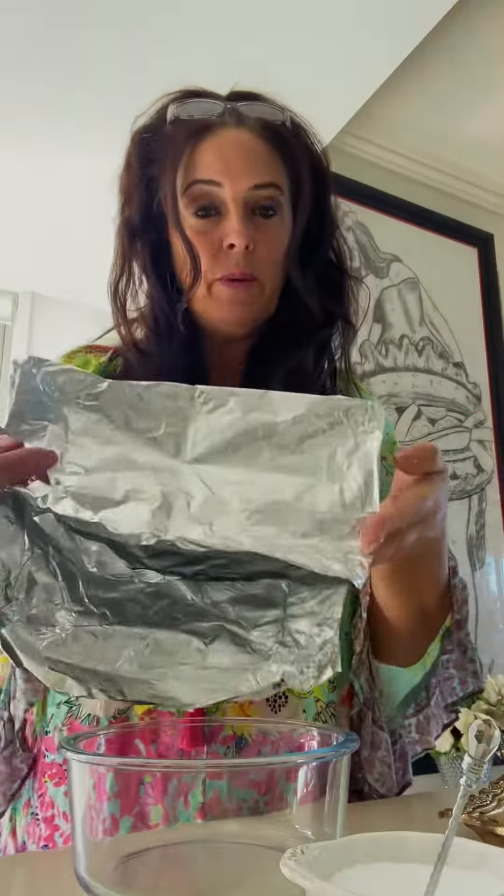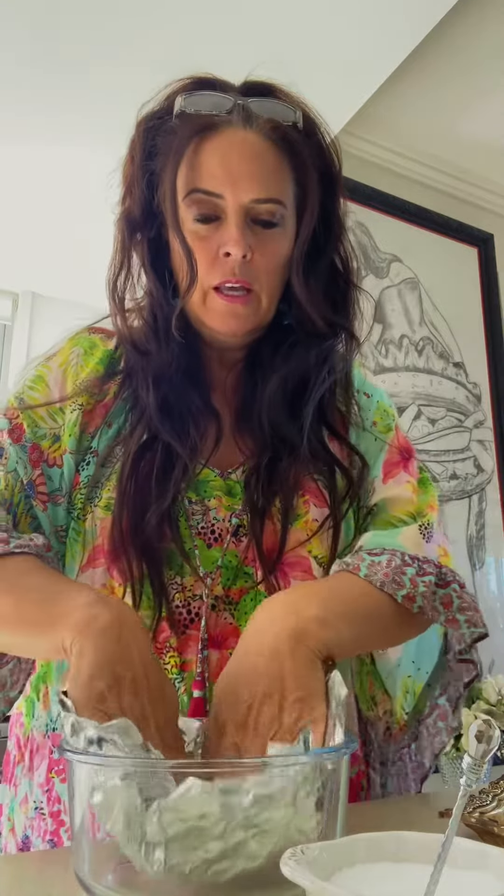I'm going to show you how to clean them — real, real simple. All you do is get a piece of foil and pop it into whatever size dish you need for your cleaning. Shape it so it forms a little bowl like that.